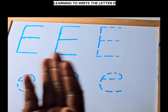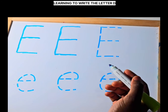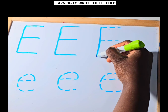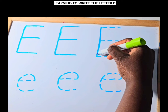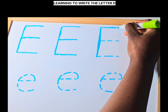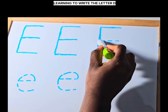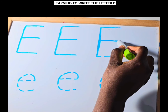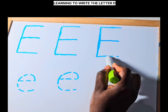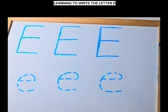Great job! Now it's your turn. I'll help you. Start at the top and draw a straight line going down. Go back to the top and draw a straight line going to the side. Go to the middle and draw a straight line going to the side. Go to the bottom and draw a straight line going to the side. Great job writing uppercase E!